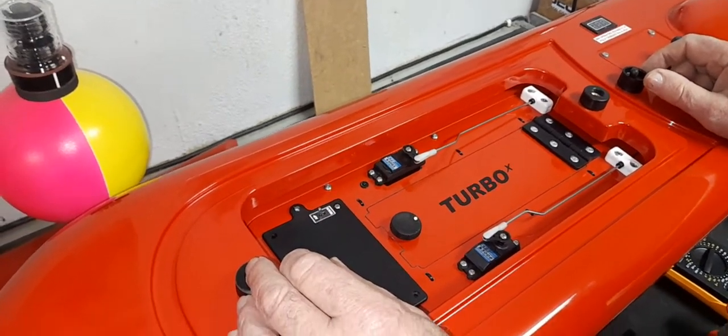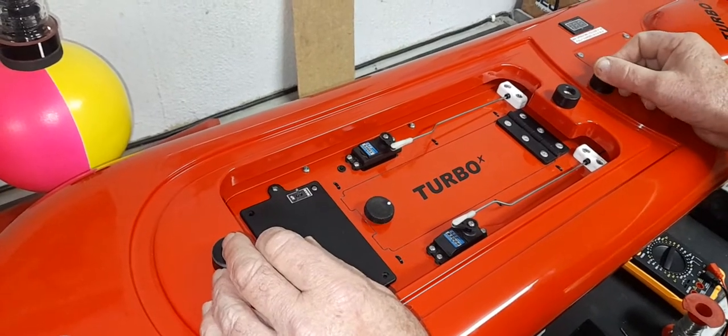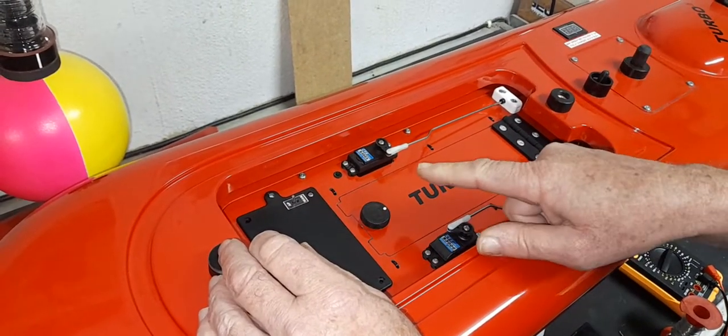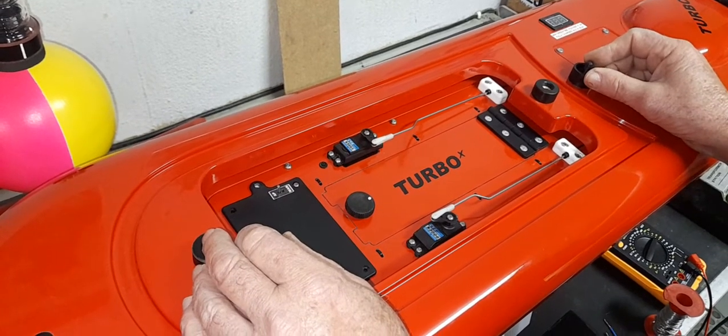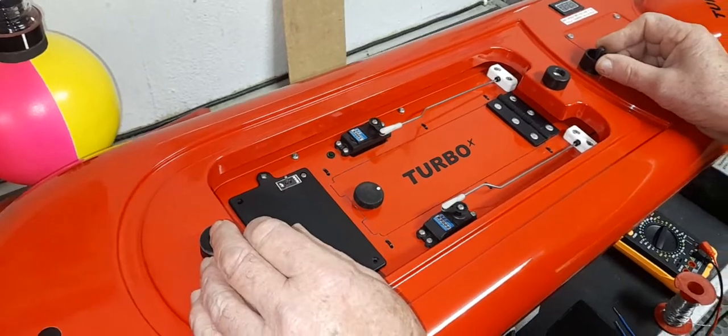This is basically a troubleshooting video to establish why your boat doesn't power up when you put the switch on. You've got the battery installed and you simply get no light, no meter, no lights, and no sound, even though the battery is installed — putting the switch on doesn't do anything. I'm going to walk you through the steps and the process to follow to see where the fault is.